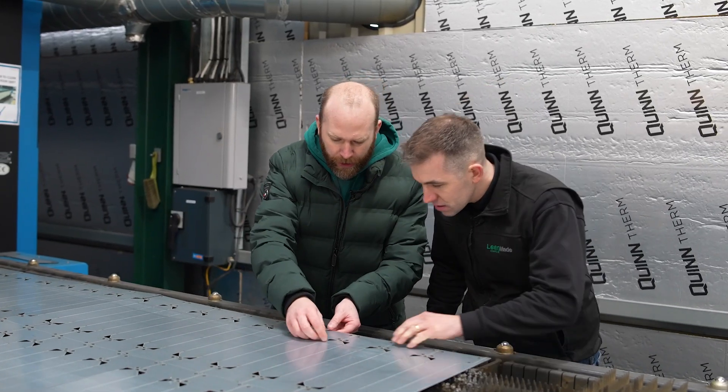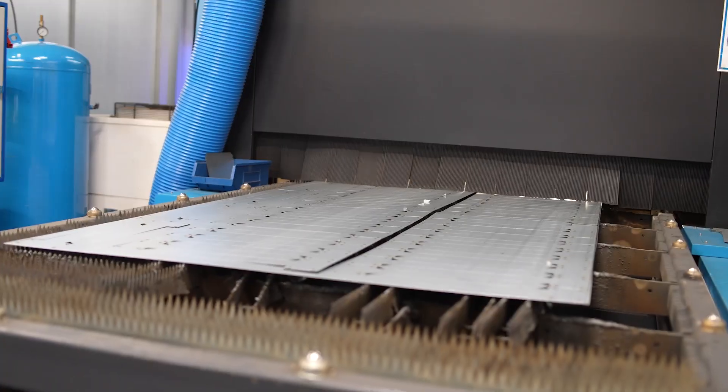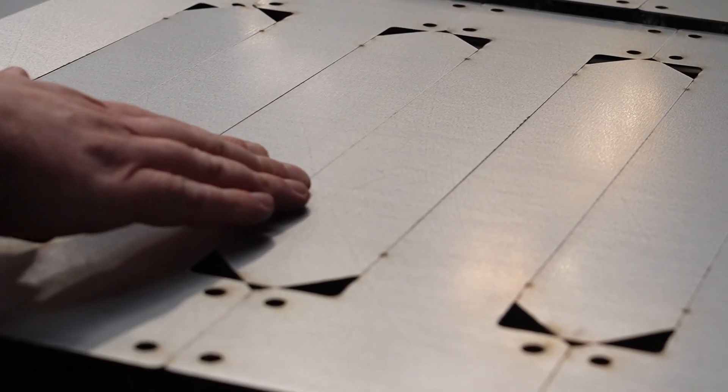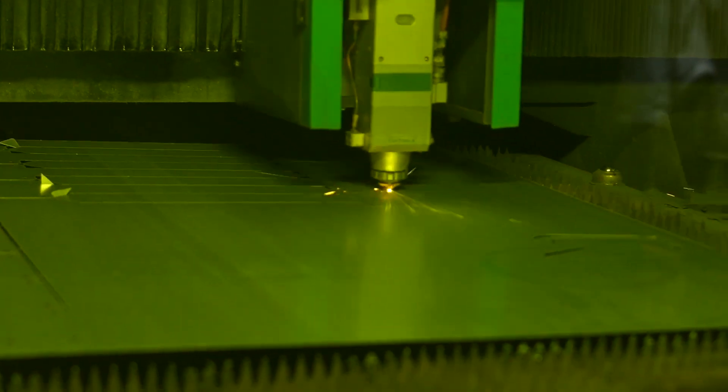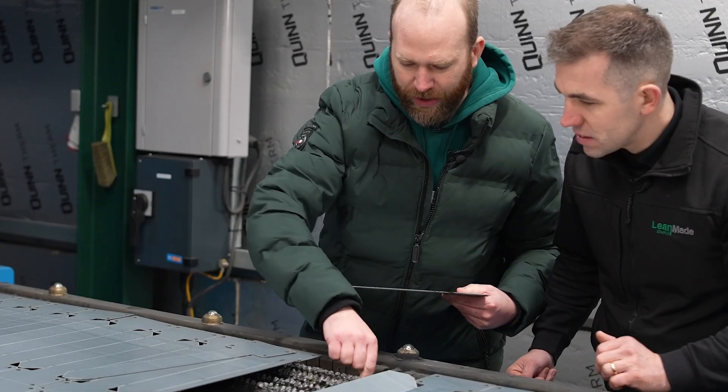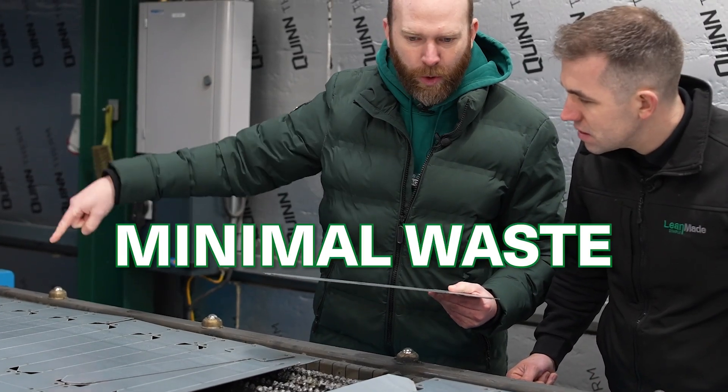We've adapted the shape of the product to have the least amount of waste material as possible. The way they cut, the laser only has to travel each edge once, and then the operator simply breaks it apart. So once we remove the skeleton, there's very minimal waste.